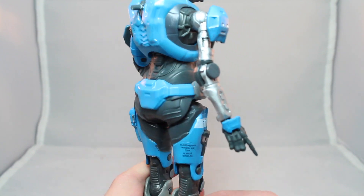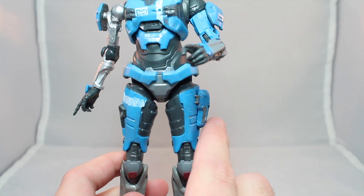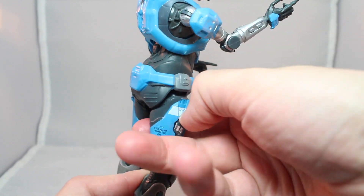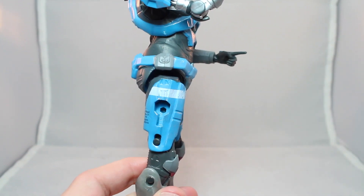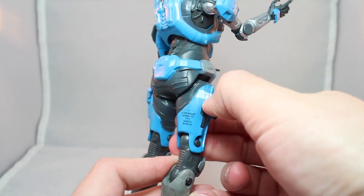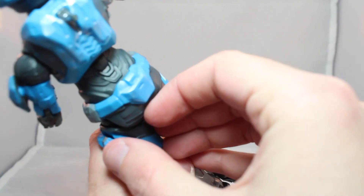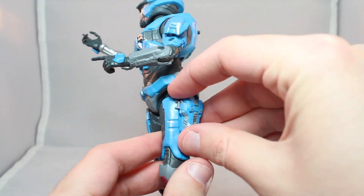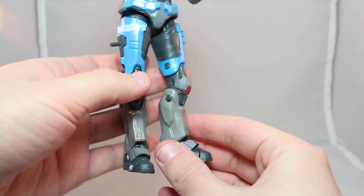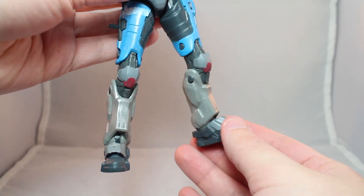Going down, she's got the typical Spartan crotch piece fanny pack. On her thighs, with Master Chief you'd be able to pop off the little inserted pieces of plastic and flip them around to make little holsters for guns. On Kat, it looks like you can do that too — you just pop it back in, though there's no peg point so it kind of just friction sits. The other piece appears to be glued in. And then she's just got these big old boots with a little bit of red coloring. Some dirt and mud detailing here would have been pretty nice.